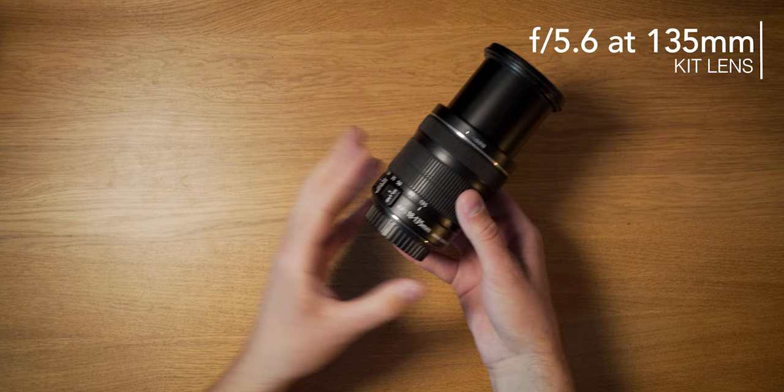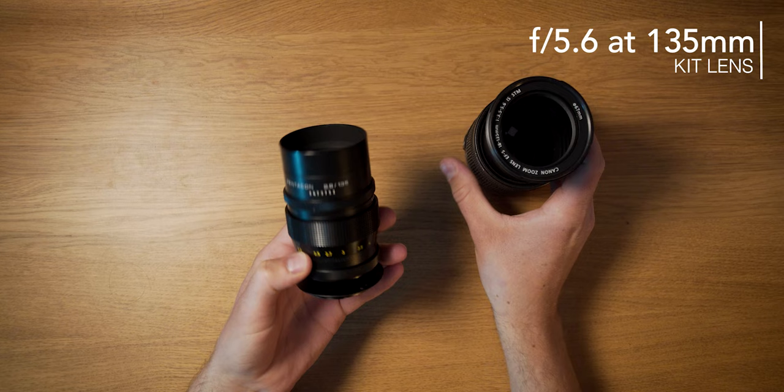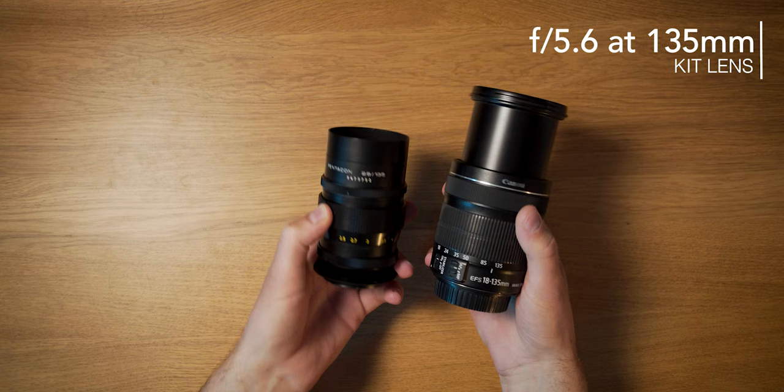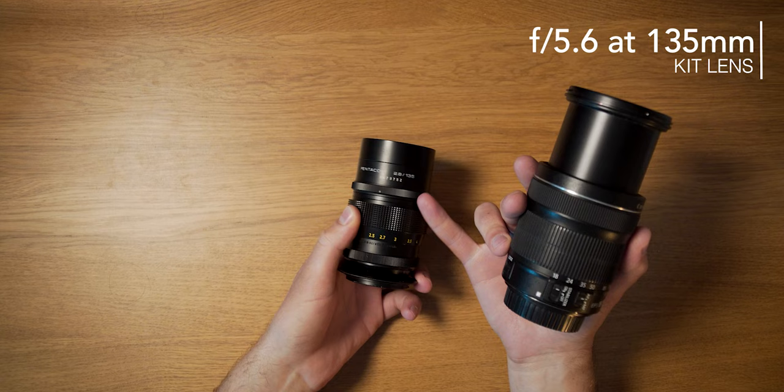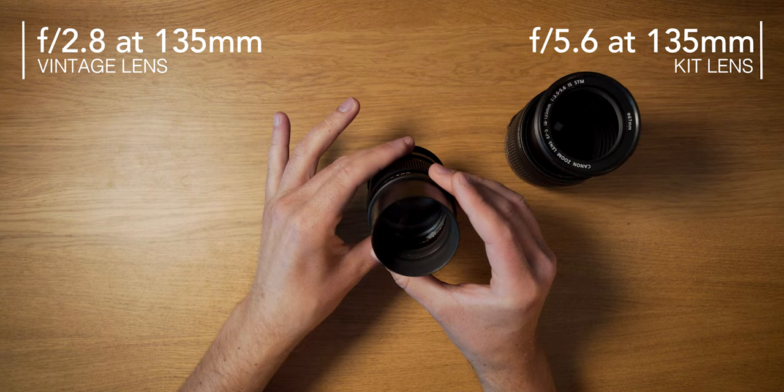This is not very good for astrophotography because you won't be able to capture a lot of light. In comparison, I have an old vintage Pentacon 135 f2.8 lens right here. It has the exact same focal length, but the difference in aperture is substantial — f5.6 versus f2.8, which is two full stops of light. That means you can expose for shorter periods of time without an astro tracker, or use lower ISOs for a much cleaner image.